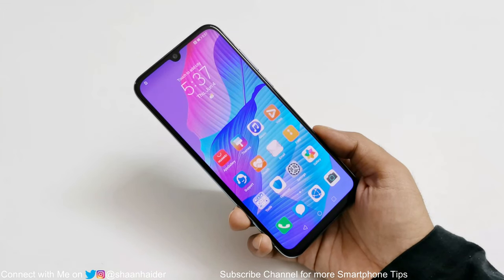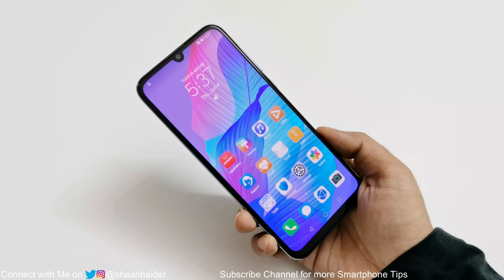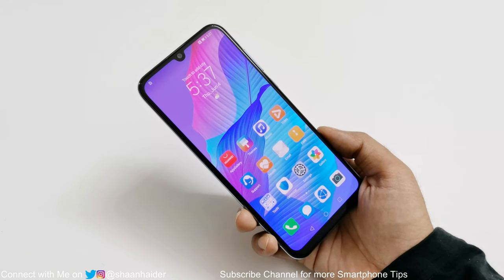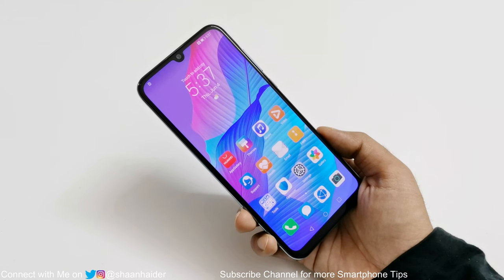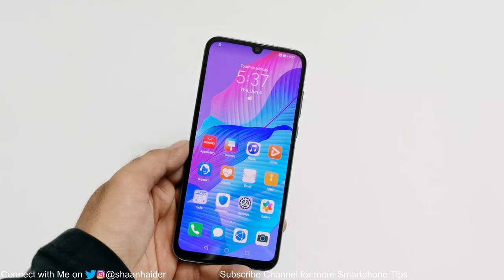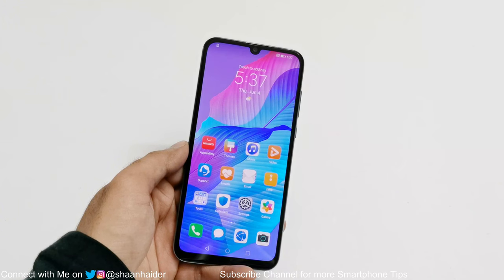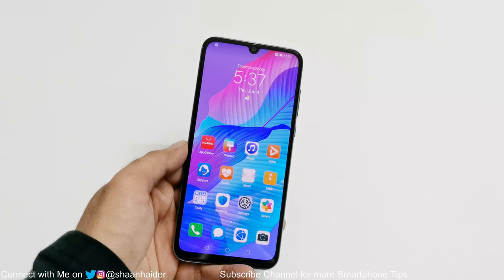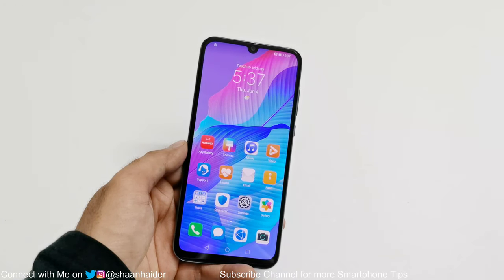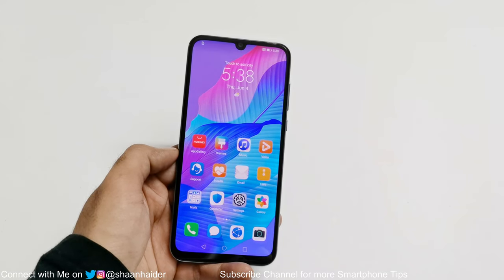This is how you can remove any kind of security — PIN or password — from your Huawei Y8P, Y7P, Y6P or any Huawei or Honor smartphone if you no longer remember the PIN or password and you are locked out of your device. That's all for now friends. Thanks for watching. If you found it useful give it a thumbs up, share it with your friends, subscribe to the channel, and press the bell icon for future upload notifications. I'll see you next time. Have a nice day.